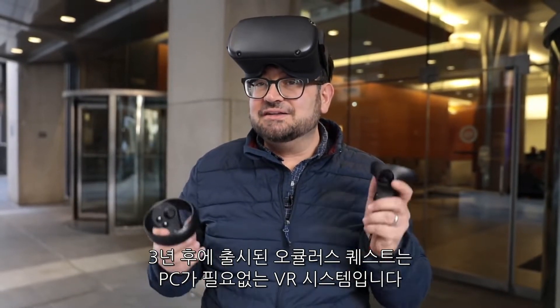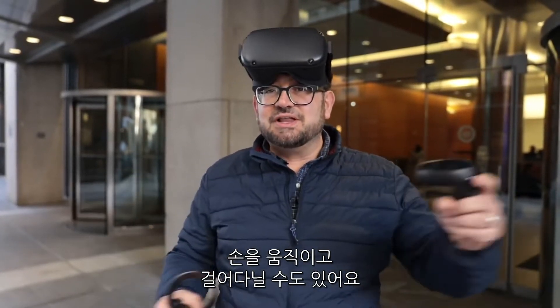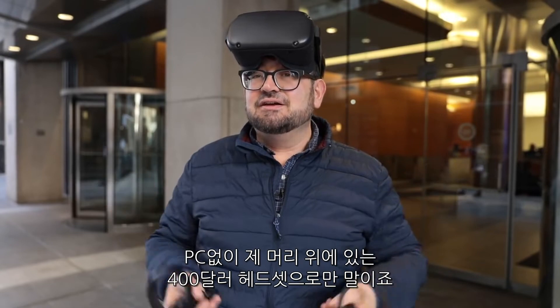Well, that moment is here with Oculus Quest. Three years later, this is a self-contained VR system, and it allows you to move — it allows you to move your hands, and you can walk around, and there's no PC. This is self-contained, on my head, for $400.